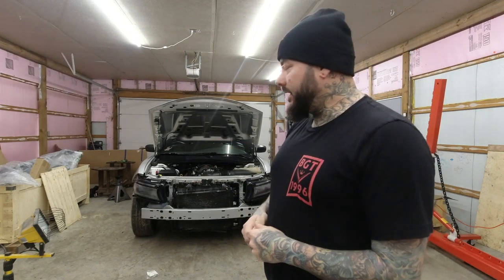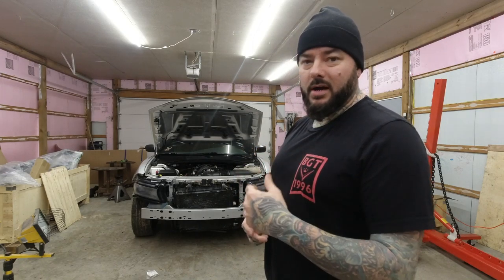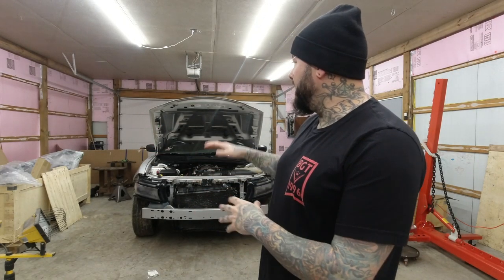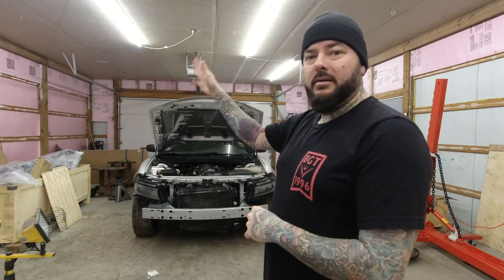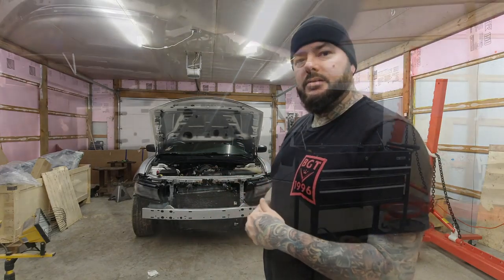I'm going to get all that pulled out, put back in, and buttoned up. Then the next thing we're going to work on is painting - we're going to put the front end on, mock it up, then work on painting the front end. After that, we're going to take the top cop light off, fill that in, start body working it, masking it off, paint the top, paint the front, and get it done. Stay tuned.